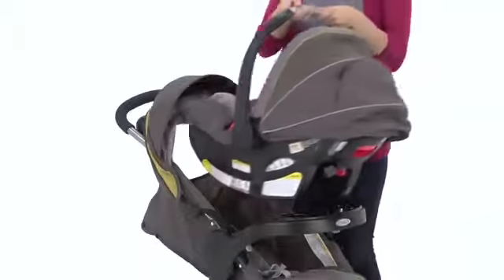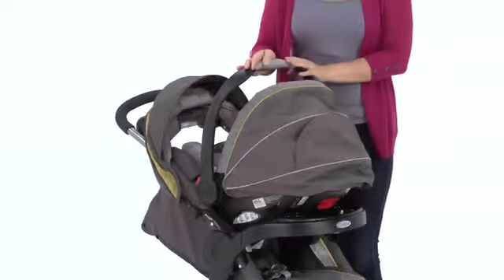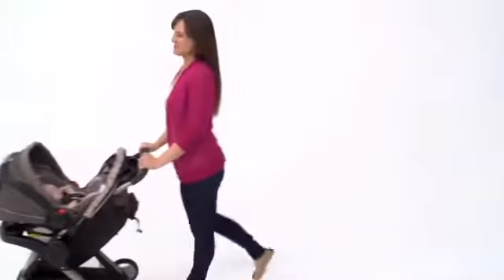Introducing Graco ClickConnect technology, a one-click, secure attachment of the infant car seat to the base or stroller. Simply click your infant car seat into the stroller — you'll hear an audible click indicating that the car seat is in a secure position. In just one step, a travel system is created and you are ready to go.